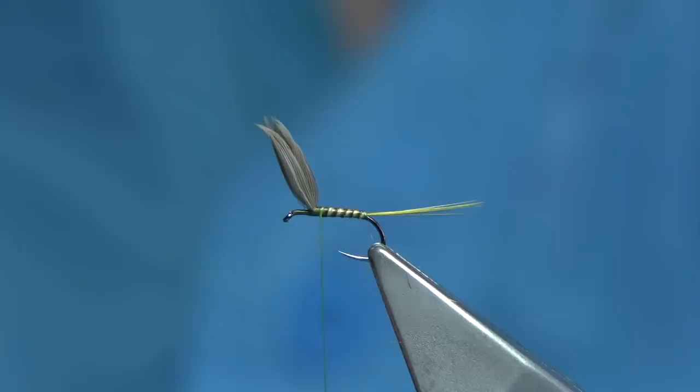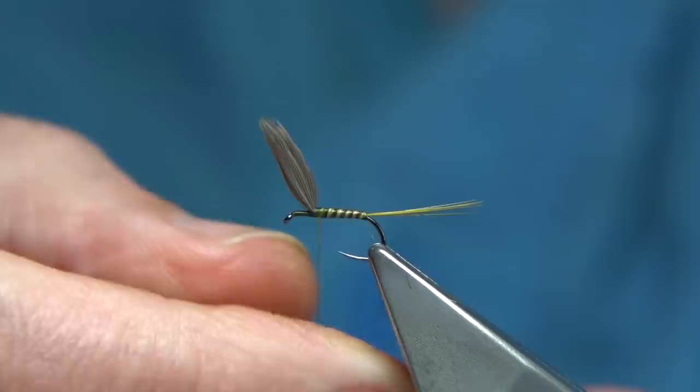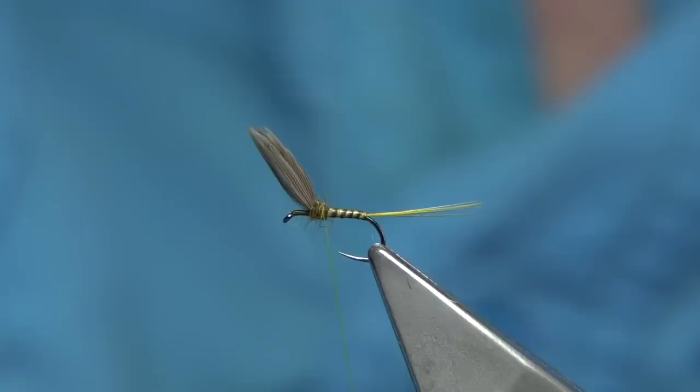Now, just ignore the wing at this point. I've got some squirrel dub dyed olive — I only need a wee drop just at the back, just to tidy things up and hide the thread turns a wee bit.